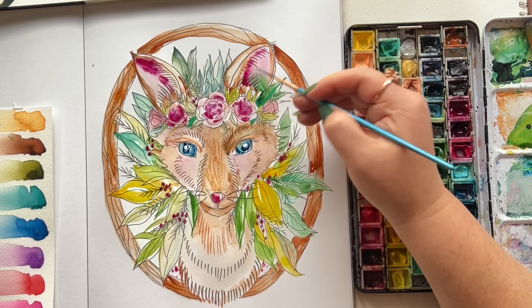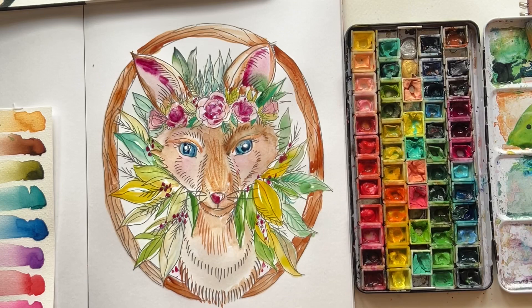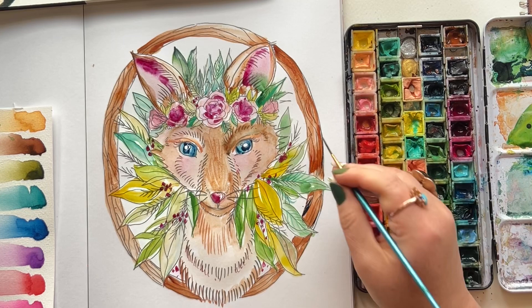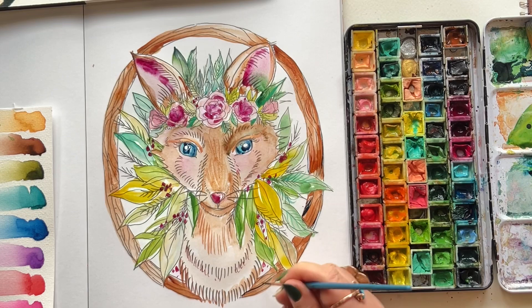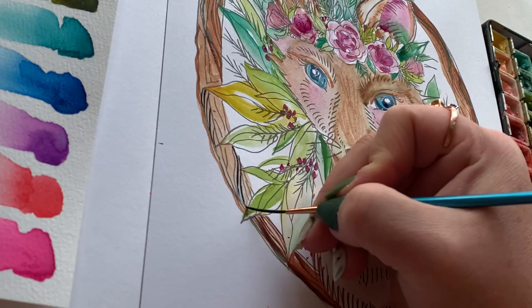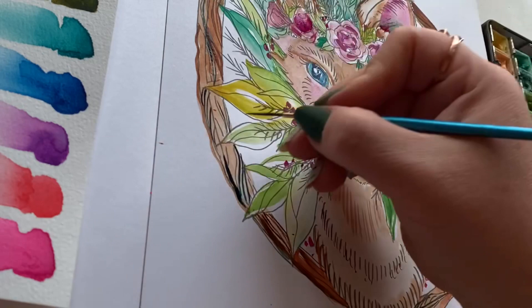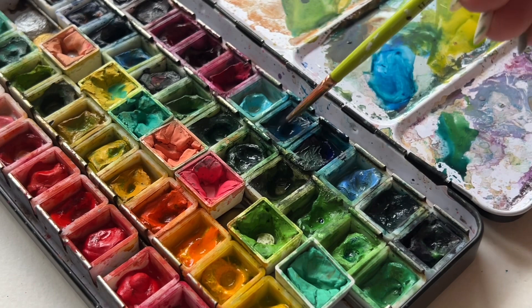I'm a big believer in not doing all the detail in all the places — it keeps things interesting. You'll notice I'm not doing leaf veins everywhere, but if you love maximalism and more-is-more gives you that meditative vibe, go for it. Now I love the wooden frame on this illustration, so I'm taking indigo pretty heavily loaded on my brush and adding wood grain details. You could also layer up brown intensity, but I went right in with a blue.